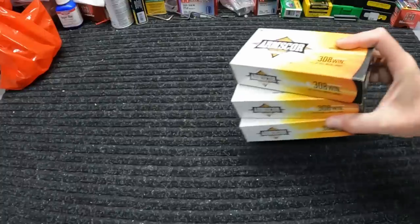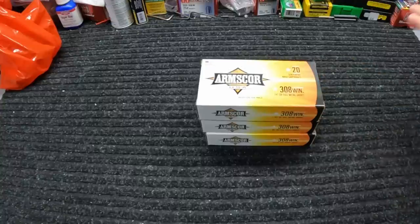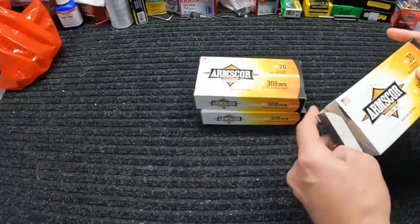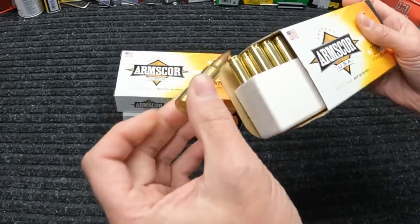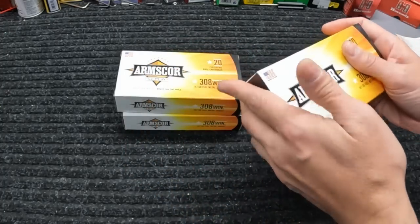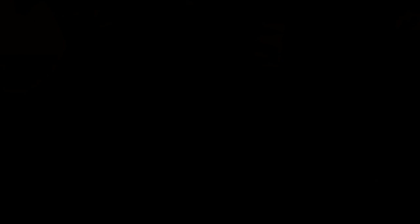Alright, let me show y'all what I did end up picking up this week. As you can probably already tell, it was another Arms Core week. They seem to be about the best deal going right now in pretty much every caliber, with just a few exceptions. The first thing I grabbed was a few more boxes of this 308, 147 grain FMJ — nothing special, but $13.99 for a 20-round box of brass-case 308 is very hard to beat right now.